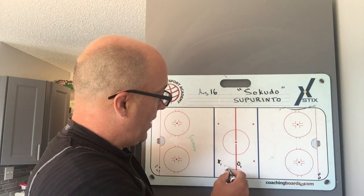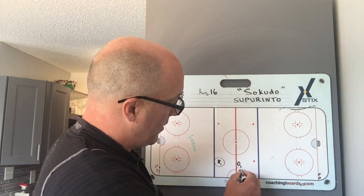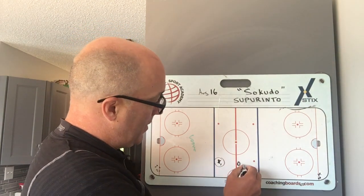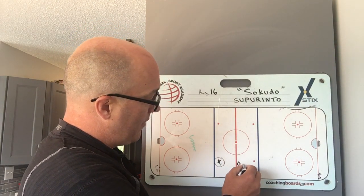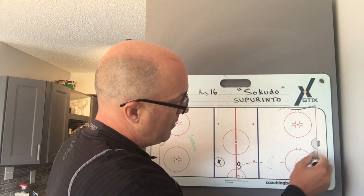X1 is here and X1's primary thing is to put some pressure on the defender. This can be a forward sometimes too, but the forward will have a puck — he'll have pucks here. He'll dump the puck in and can put it in anywhere he wants.